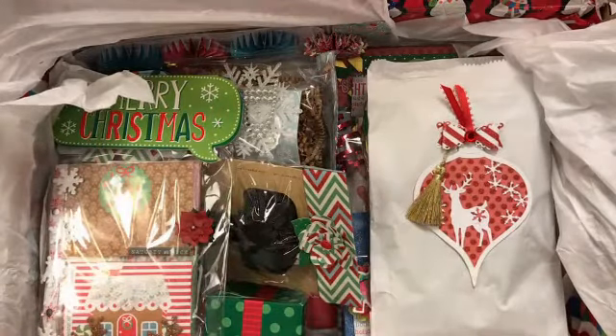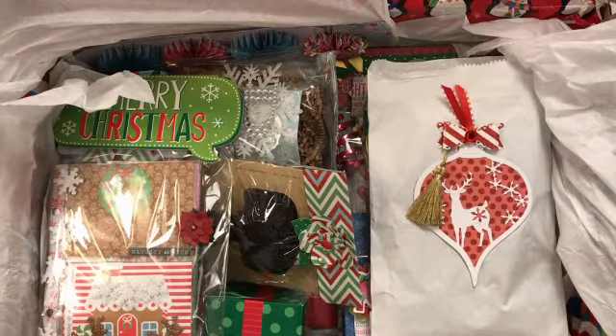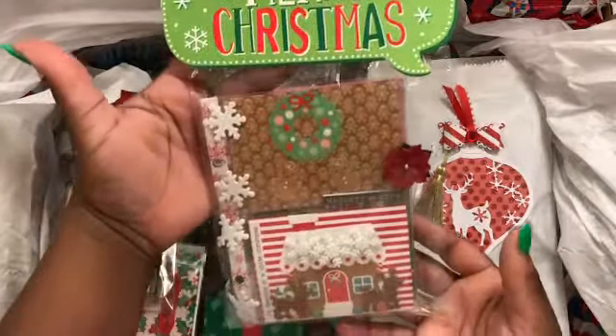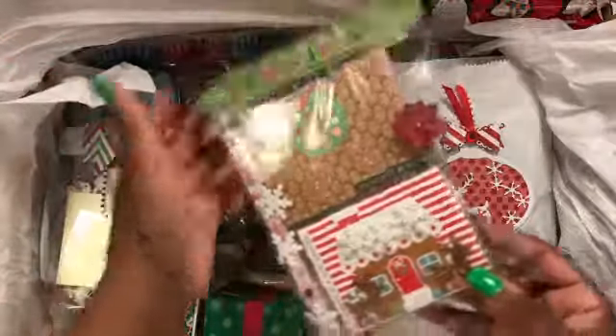Hey y'all, welcome to my channel. This is a surprise Christmas box swap that I am doing with Scrappy Tape here on YouTube. Some of this stuff you've already seen before because I've shared it, like these mini pocket letters — I'll be sure to link the video to all of these below.